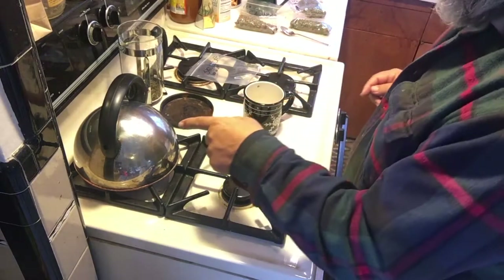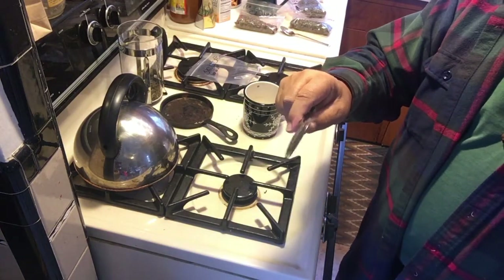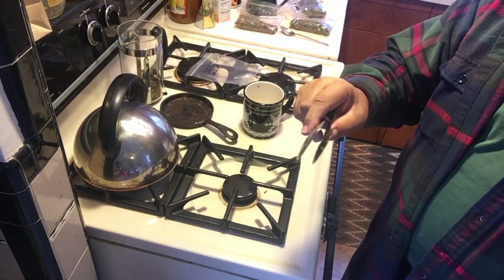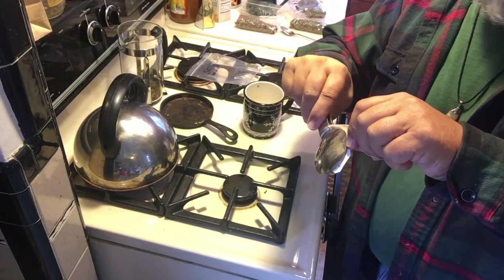We should start hearing that tea kettle come up in just a minute. You can also use a tea bag - just put your herbs in there, put it in your cup, and squeeze the water out when it's done.